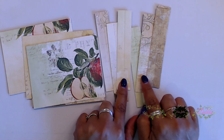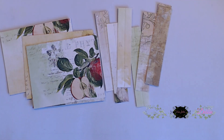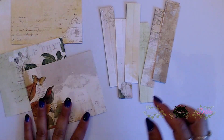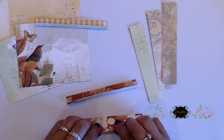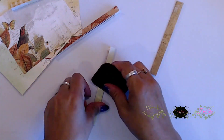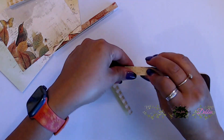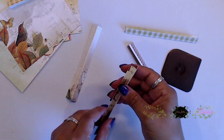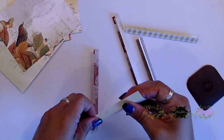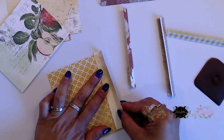Next we're going to make our waterfall. Take those strips from your scrap pile and cut them down to one inch, then score them at a half inch so you can fold them in half. Your pattern papers are going to measure at four by five. We're going to use these little strips to create our little hinge — it's a great way to use up scraps without leaving long strips leftover.